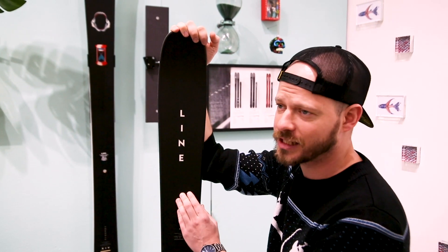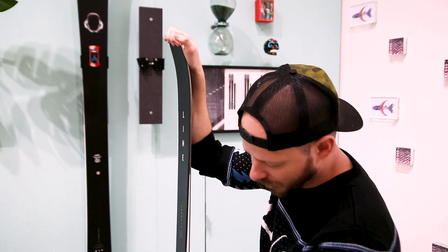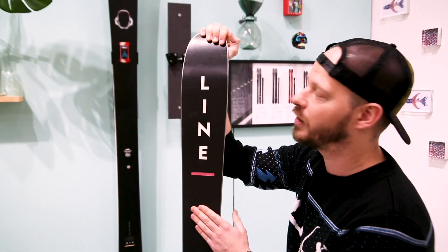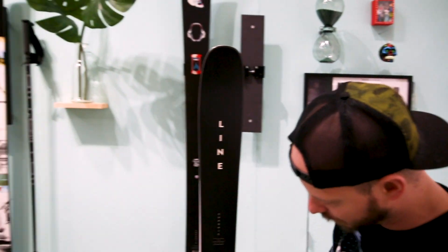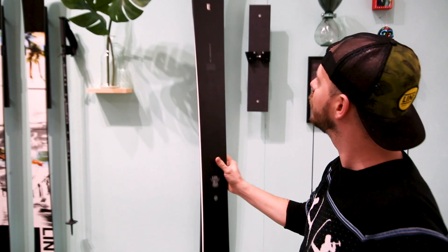Another addition is the tough top matte top sheet, which is a lot more durable. Full-length sidewall, fatty base, fatty edge — more durability there — and a really badass, clean-looking graphic done by our in-house artist Dave Banks. Check this thing out, it is awesome. Thank you.